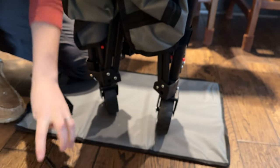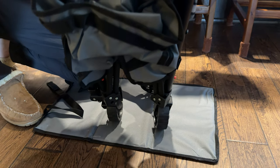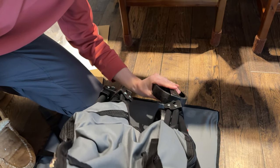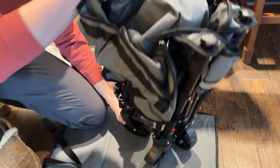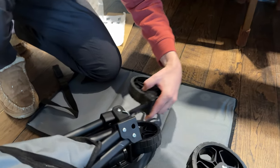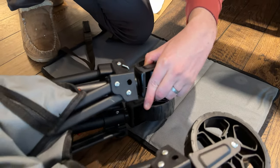So you're going to put all four wheels in on all sides. You just have to use a little force to get them in. Just like that — all the spots.